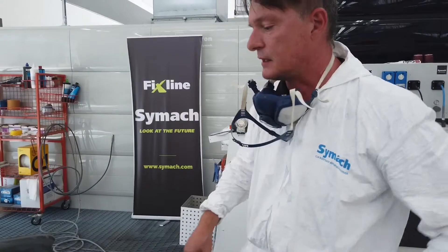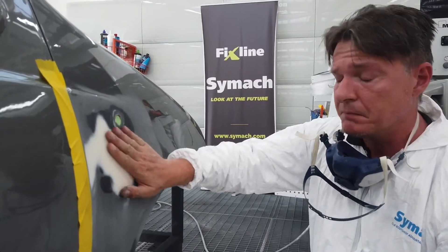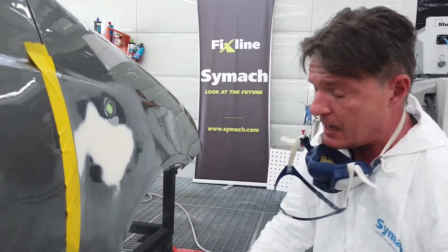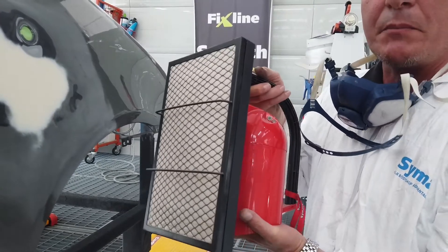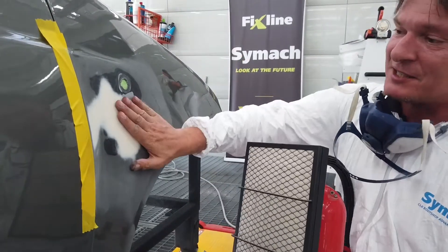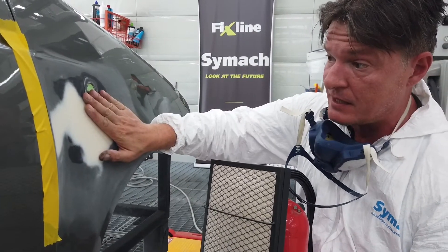Marcello is going to briefly explain what he's just done in the videos. What I did: I prepared the panel to receive the filler, I sanded with P80 and P20 on the edge, I applied the filler, and I used the C-Mac Drytron to dry the filler in maybe one minute — just over one minute, one minute five seconds. Anyway, it's possible to dry a filler in one minute with the Drytron.